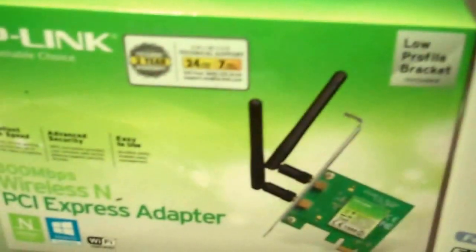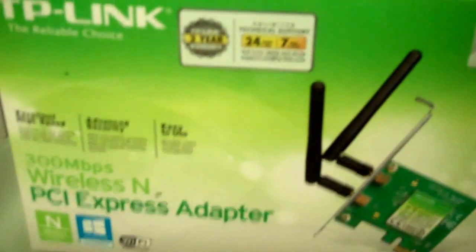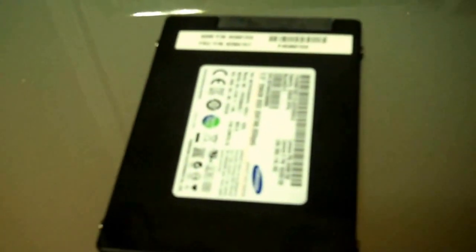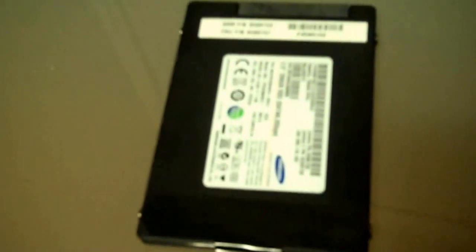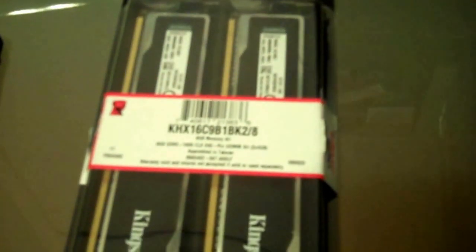For the WiFi, I'm using a PCI Express adapter from TP-Link. For my storage, I'm using a Samsung 256GB SSD. For my memory, I am using Kingston 8GB of RAM, which is two 4GB sticks.